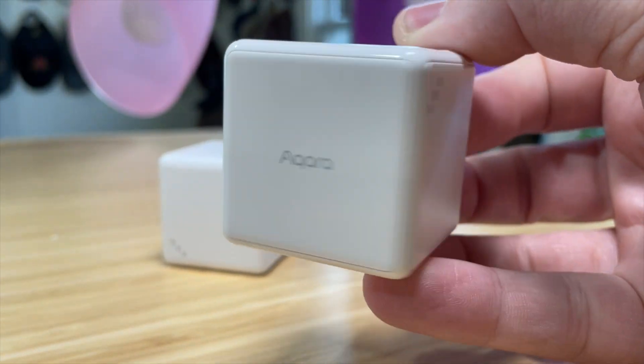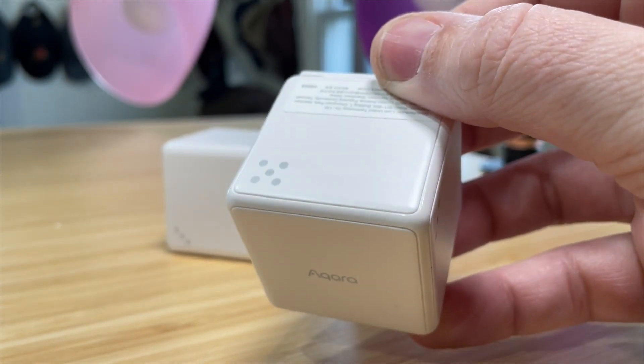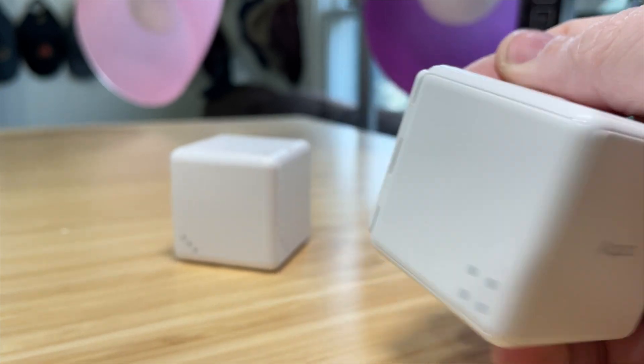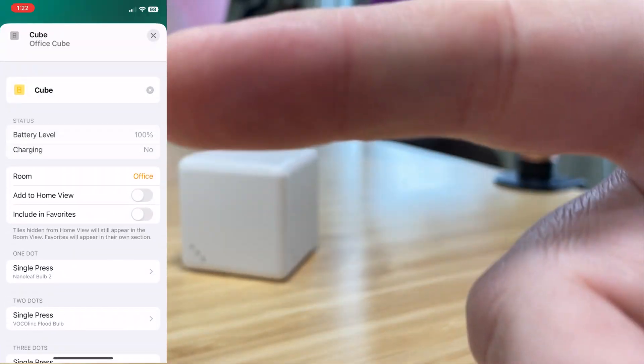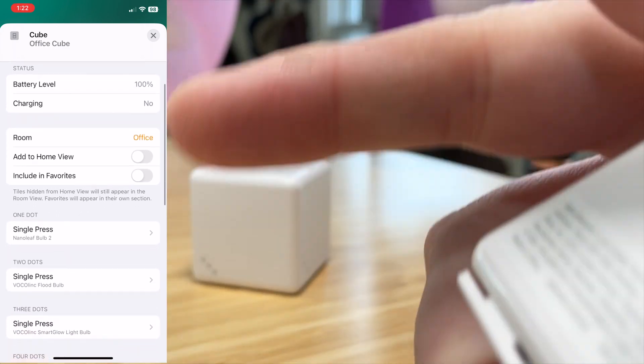This is a dice with six different sides, and depending on what side is facing up, that is going to be the trigger in HomeKit. You can see here in HomeKit there are six different actions. So depending on what number is facing up, that is the action that's going to happen.